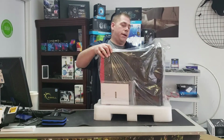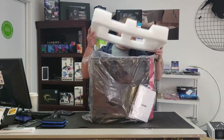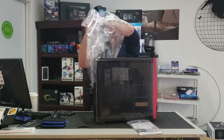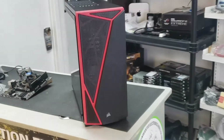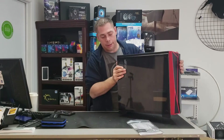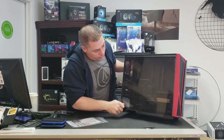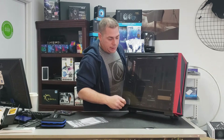Okay, so getting this out of the bag here. Nice look. Here's our case — Corsair Spec 04. Let's have a little look inside.